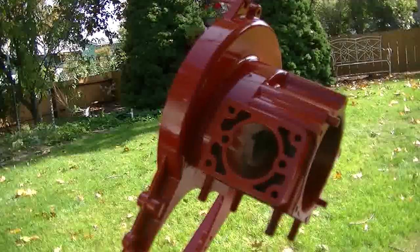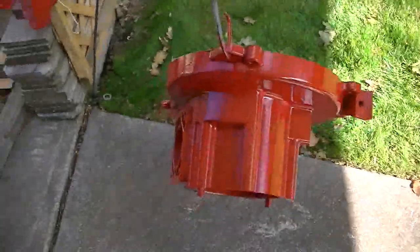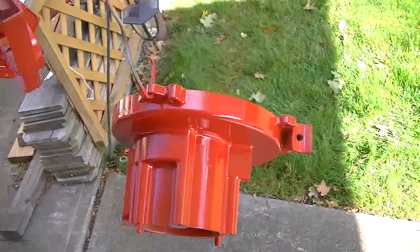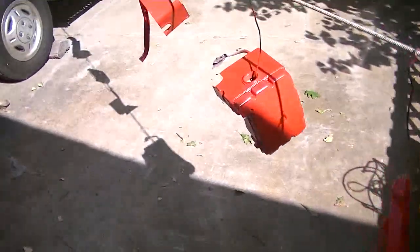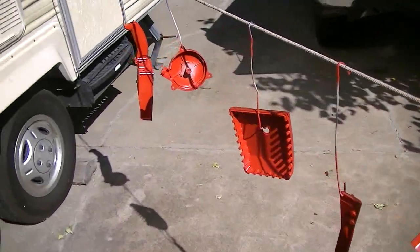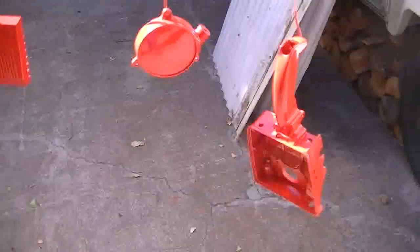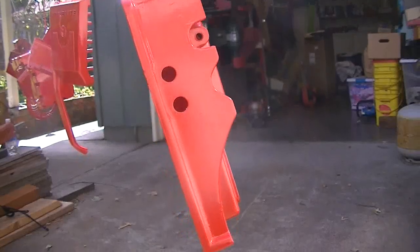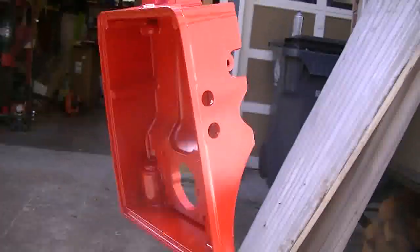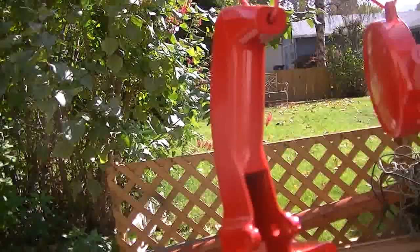The wind has come up a little bit, so that's going to be a fight getting the second coat on. Because as you adjust for the wind by moving your can closer to the part that you're painting, all of a sudden the wind goes away and you've got too much paint and a big run. Coat number two is on everything. As I feared, the wind has been a little bit of a problem, but so far nothing is going to give me too much grief.